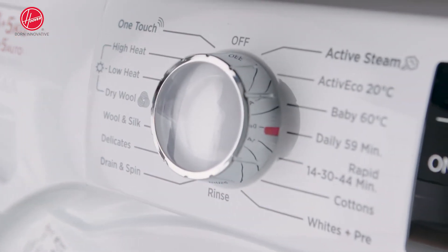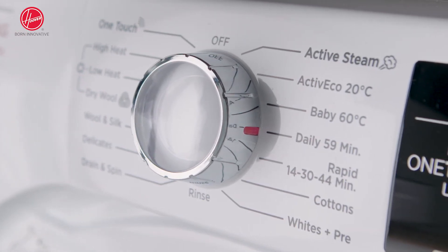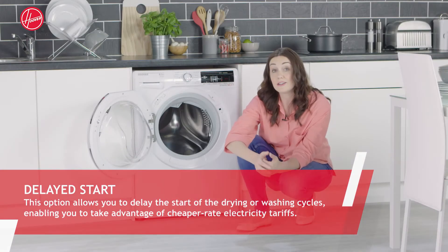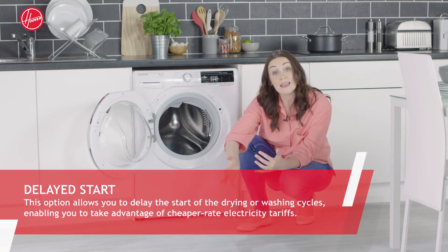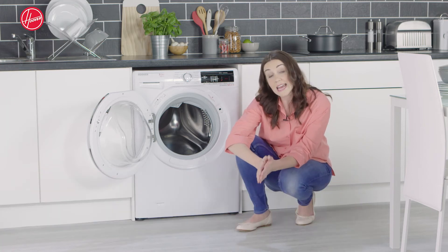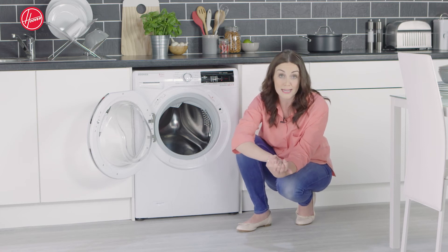Continuing with the great features that this machine offers to make your life easier is the delay start option. This allows you to delay the start of your washing or drying so you can fit in with cheaper electricity rate tariffs and suit your washing around your timetable.